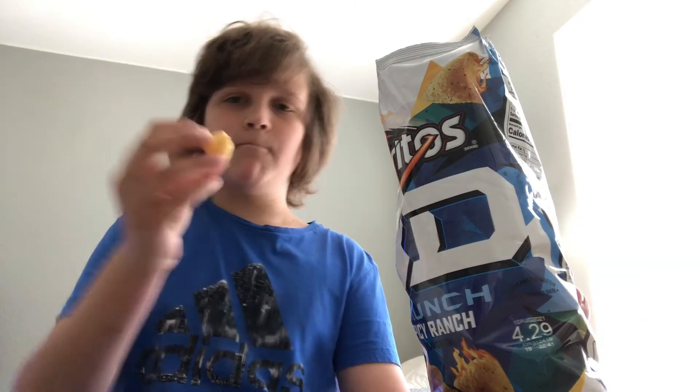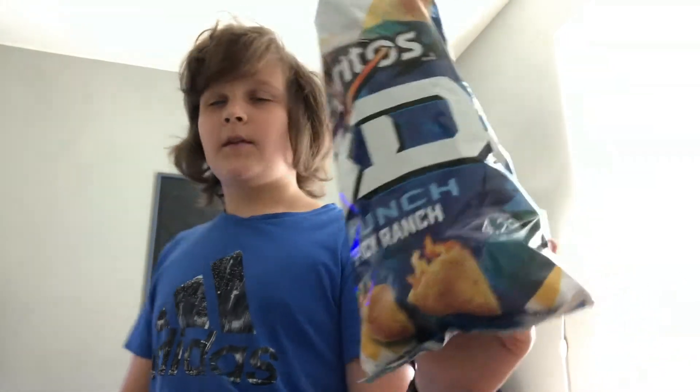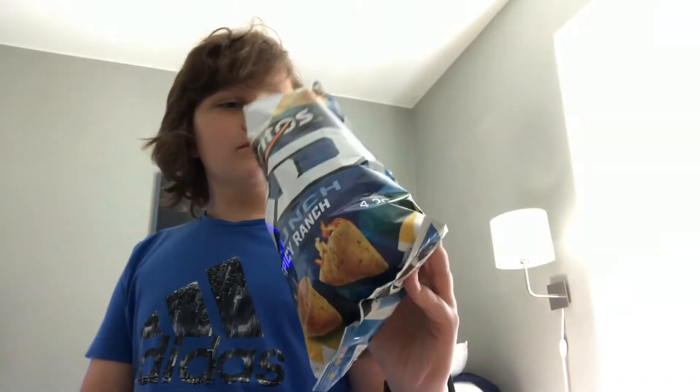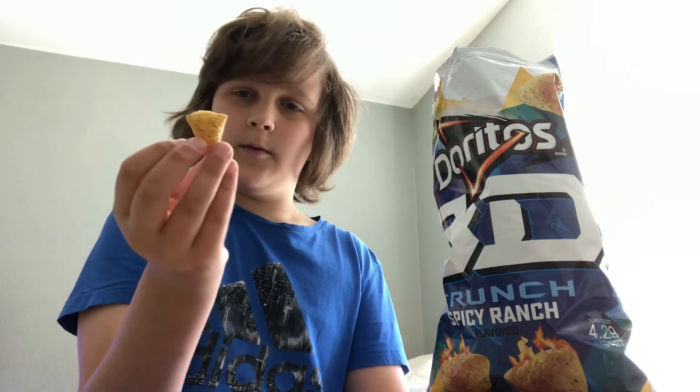Let me show you the inside of one here. It's pretty crunchy — it's obviously hollow. They're not gonna fill it up because that'd be too much chip. It's kind of round on the bottom, not really a triangle. You can see it's kind of round, but definitely triangular on the top and the sides. It's kind of like an ice cream cone if you turn it upside down.